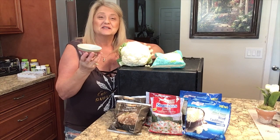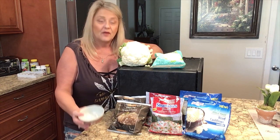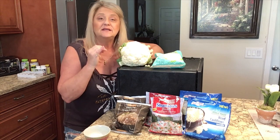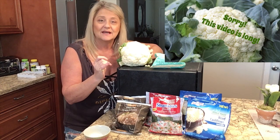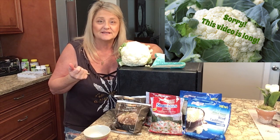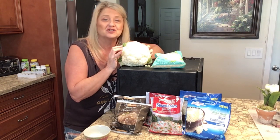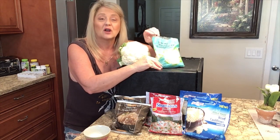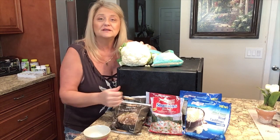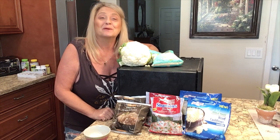Stick along in the video because I'm going to take a half cup of each product, microwave it to show you the consistency, then put it in the dehydrator, dehydrate it, and show the outcome. I'll also reconstitute the dehydrated cauliflower rice so we can see how each product turns out — whether it's better to dehydrate fresh or frozen, like Trader Joe's bagged cauliflower rice.